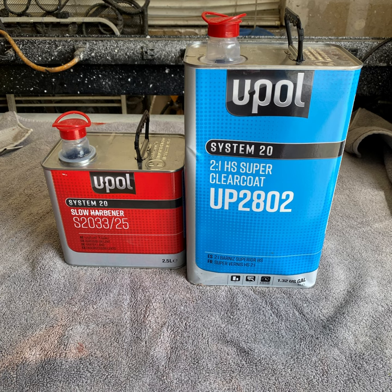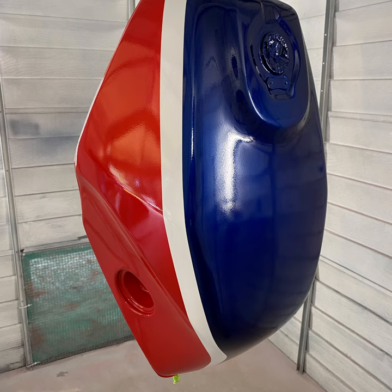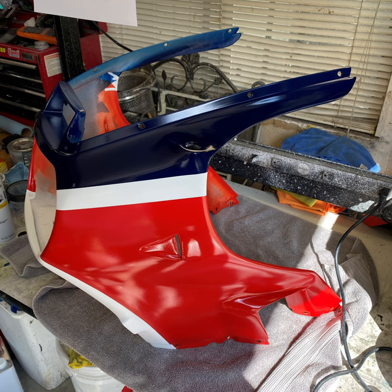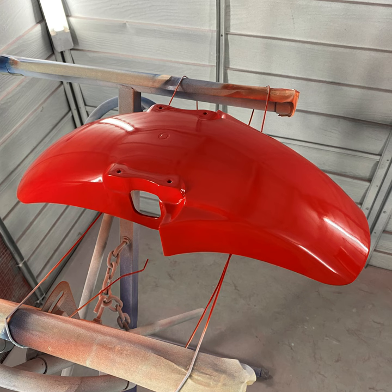With all three base colours laid down, it's time to apply the first layers of clear coat. For those fairings and the gas tank that require decals, this will just be a single layer of clear to protect the base coat while I'm applying the decal. For all other parts, I'll apply three layers of clear coat before doing the final cut and polish.